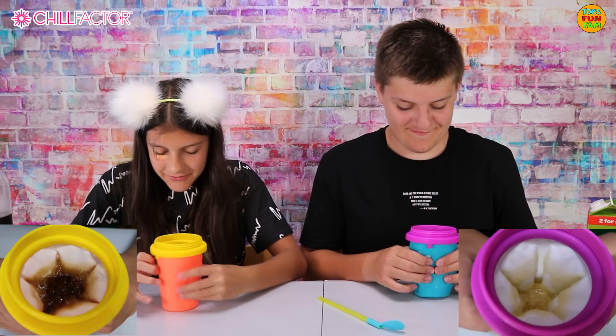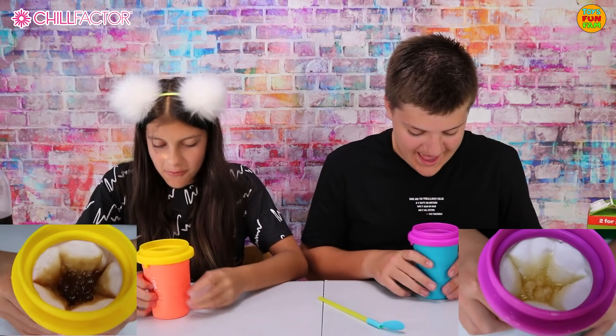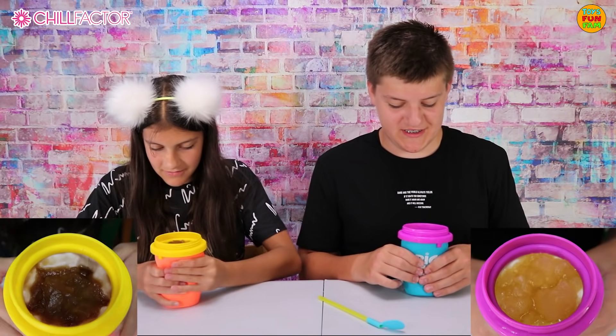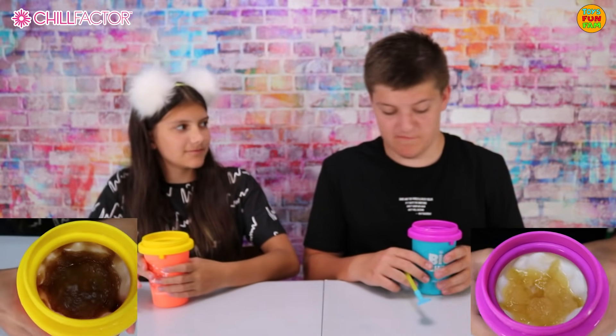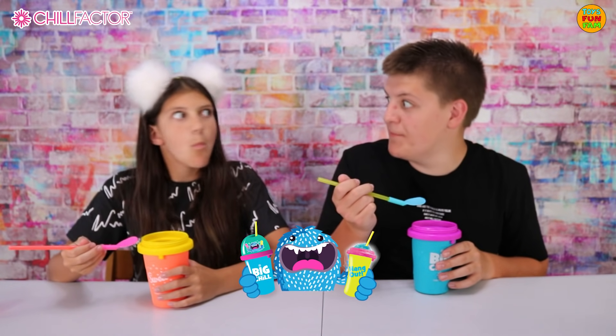This is so cool and it looks so scrumptious. It's starting to freeze up, yeah, it's turning into the slushy already. We're nearly there, only a couple more squishes. I think mine's ready. Me too, let's try it. Mmm, that's so tasty!